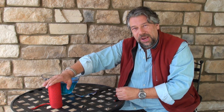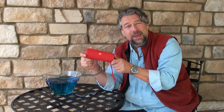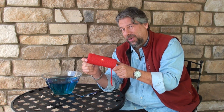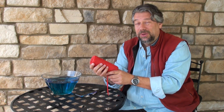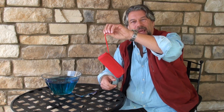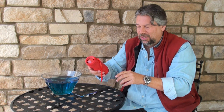This is the JBL Flip 4 waterproof portable Bluetooth speaker, and this one is in fabulous red, but it also comes in black, blue, gray, and green. All the colors are nice, but I like the red. It's pretty styling, and obviously it has a handy lanyard so you can tie it to your backpack — this is pretty rugged stuff, I think it's going to handle it.